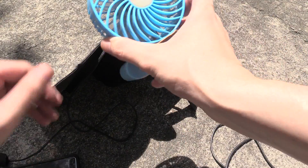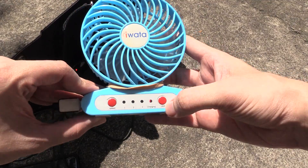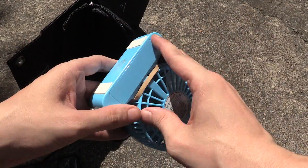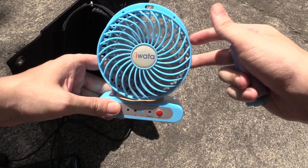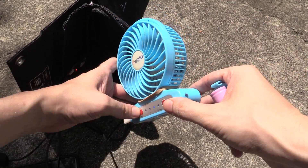Likewise we could plug something else in like this USB fan, so let's plug this in and see if it starts charging. There's a little red charge light there, and even if we take the battery out I'm sure it will run from the USB port without any problem. There you go, it's on — and I can tell you that feels so good because it's very hot out here. I'm literally melting.